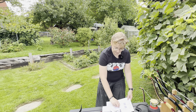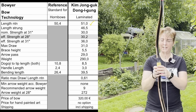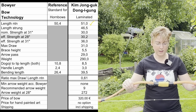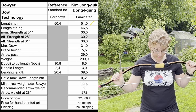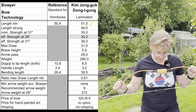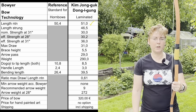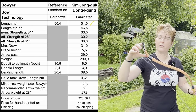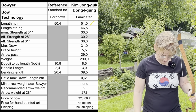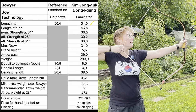Now let's check the specs of the bows I have. Let's start with my Donggi Gong. This bow has a nominal 30 pounds. It has a length from knock to knock of 51 inches; strung is 46.5. Normal strength is 30, and max draw is 31. Brace height is 5.5 inches, and the arrow pass has a width of 29 millimeters. The weight is 290 grams. Dogoji to tip is 8.5 inches. Handle length is 3 inches, and the bending length in total is 39.5 inches — a relatively long bending length.